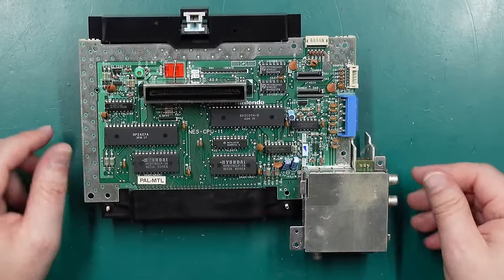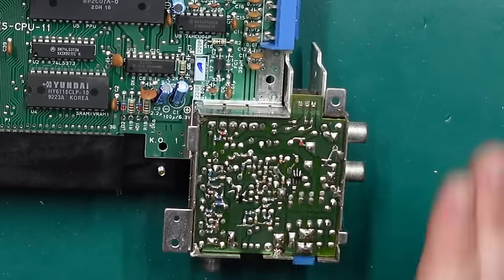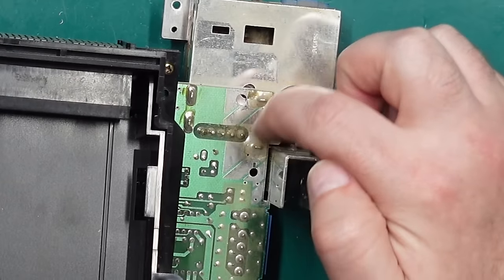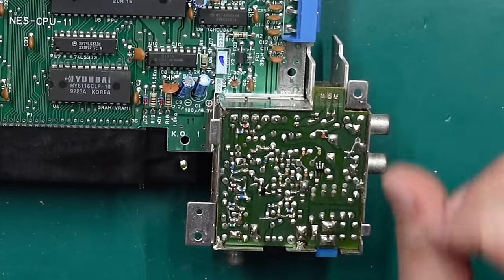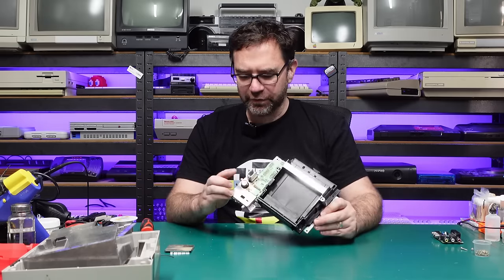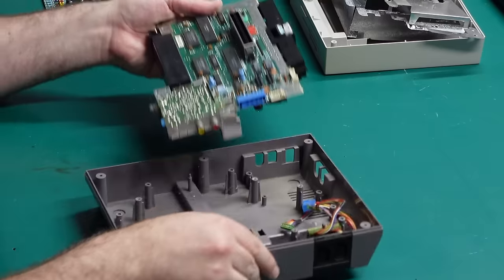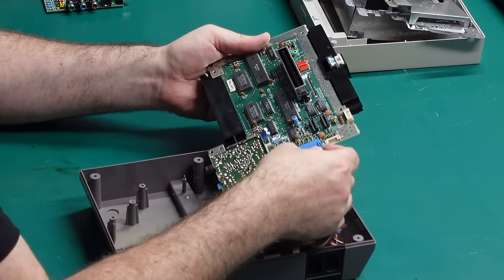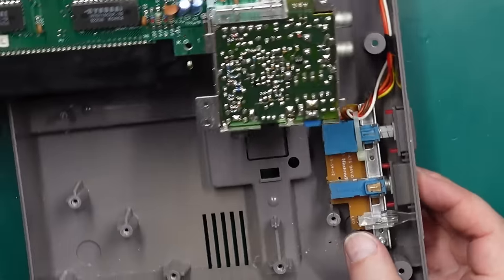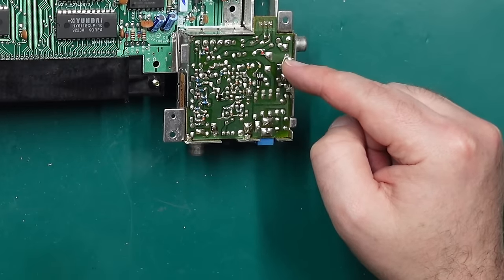What we're interested in is this RF modulator. All we need to do is pop the bottom of this can off, and inside here is where we're going to make most of our changes. There's no need to actually remove the RF modulator itself — it's held down pretty well and removing it can be quite a pain. One thing I'd recommend before poking around in here is to discharge this big 25 volt 2200 microfarad capacitor. It's not going to kill you, but if you short it out it might put out a bit of a spark. The easiest way is to plug the power connector back in and hit the power button — you may see a little flash on the red LED as that capacitor discharges. There's no resistor to discharge this capacitor when it's off, so it will hold a charge for probably a number of days.